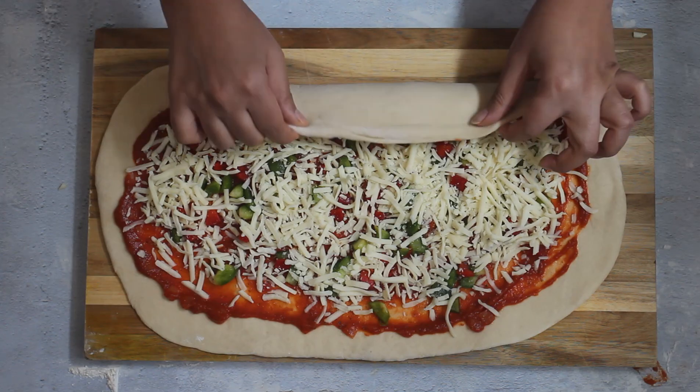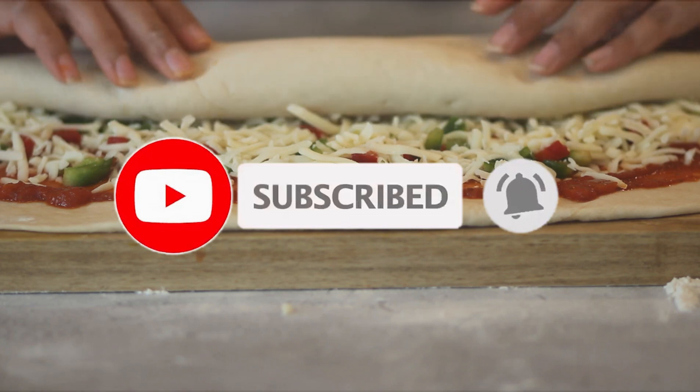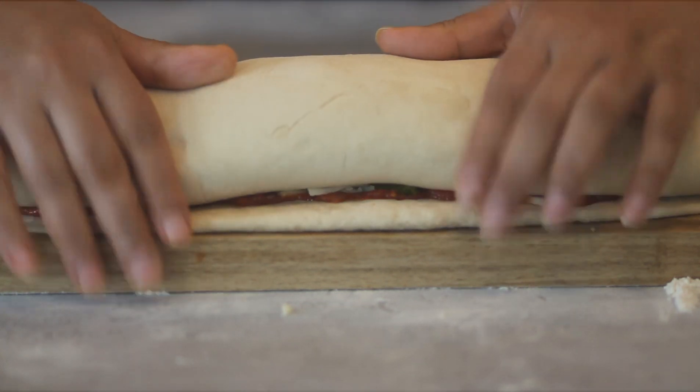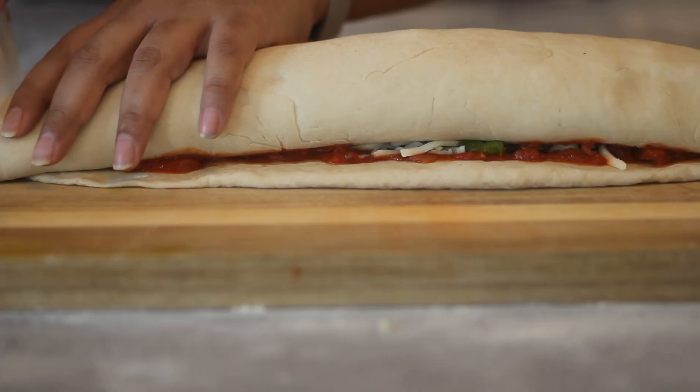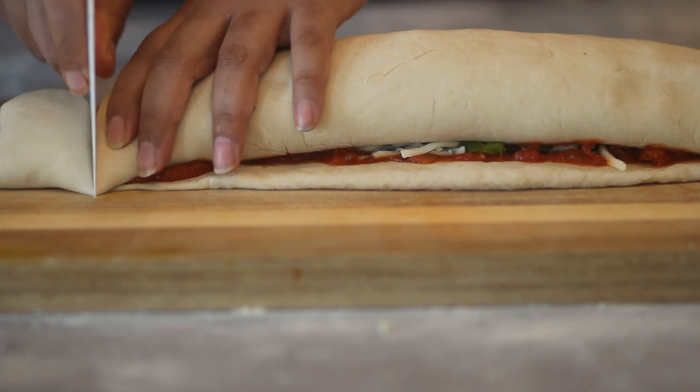Now hold the longer edge and start rolling the dough into a log. Then, using a dough cutter, cut the log into equal-sized pieces.